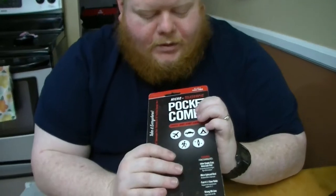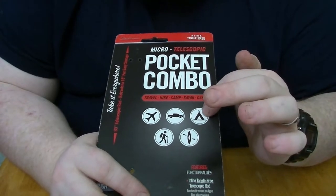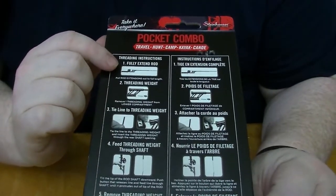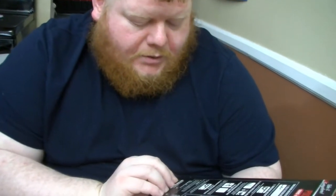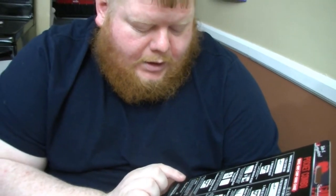I went ahead and read over the instructions in this gigantic pamphlet and wanted to go over a few tidbits. It is TSA approved. You can use it in trucks or a teepee, you can use it as a walking stick, but never in a canoe. The back describes how to use the threaded weight in English and then in French. It does pose a choking hazard, and there are some chemicals known to the state of California to cause cancer and birth defects — so something to keep in mind; you might want to keep this out of your mouth.